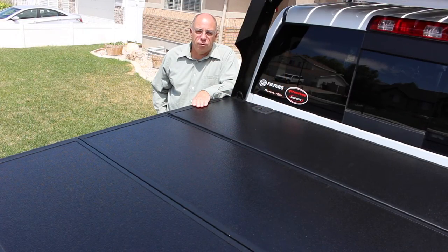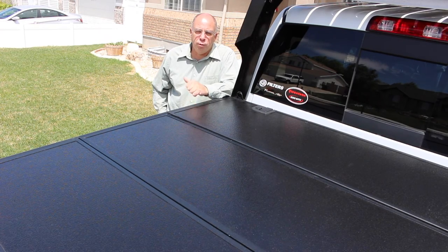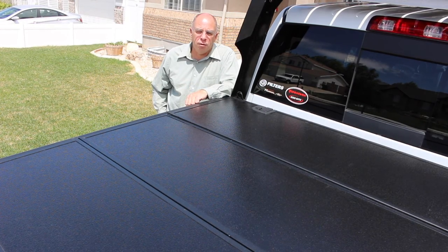Thanks for watching part one of our G4 Elite tonneau cover installation. Feel free to load up part two next. Thank you.